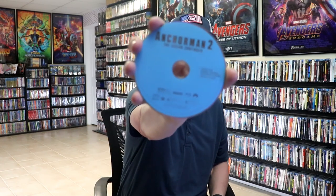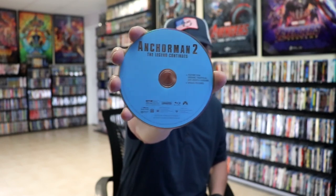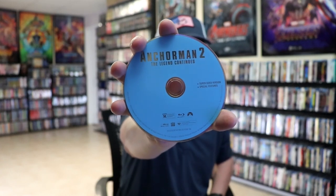On the inside, it does come with a digital code for both films. And we have all of our discs. First up we have Anchorman 2: The Legend Continues, the Blu-ray disc, which has the feature film and special features on it. And we have Anchorman 2: The Super Sized Version plus special features, which is a nice surprise.